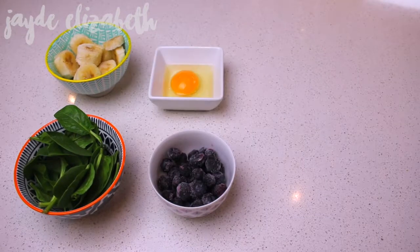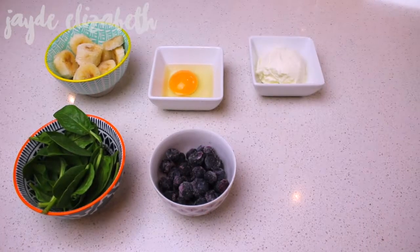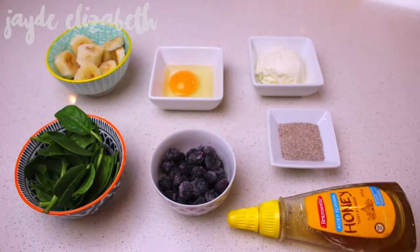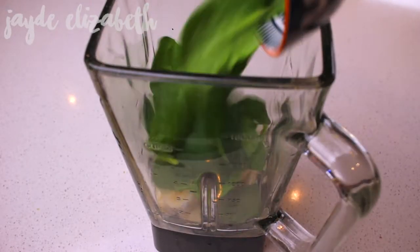Some frozen blueberries, an egg — this is optional but it will make your smoothie a lot more filling — some natural or Greek yogurt (I chose natural), some chia seeds which are really good for you, some honey which is a natural sweetener to make it a little sweeter, and some milk.